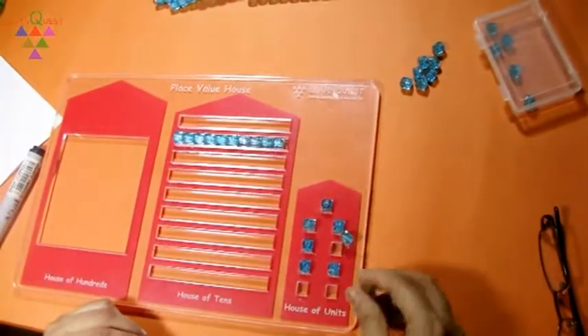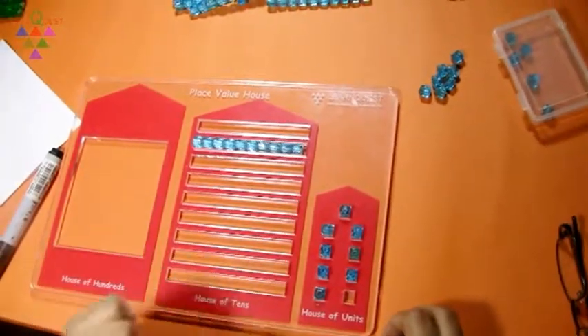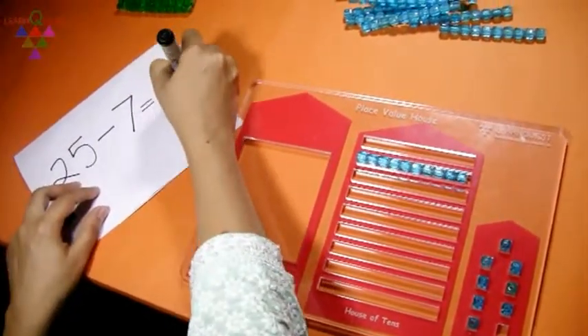Now, how many beads are there in the house? In the place value house, we have 18 beads. So, that is the answer to the subtraction sum.